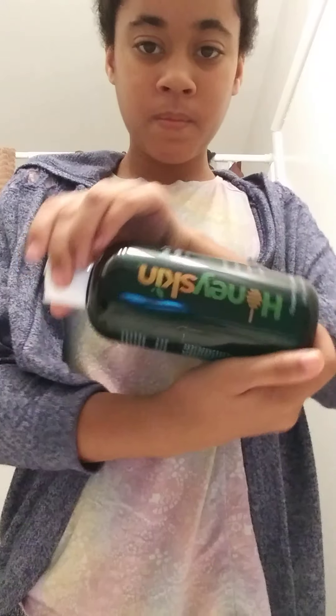So I'm going to teach you how to take dandruff out of your hair. It's honey skin but it's shampoo. I'm going to make sure it's important.